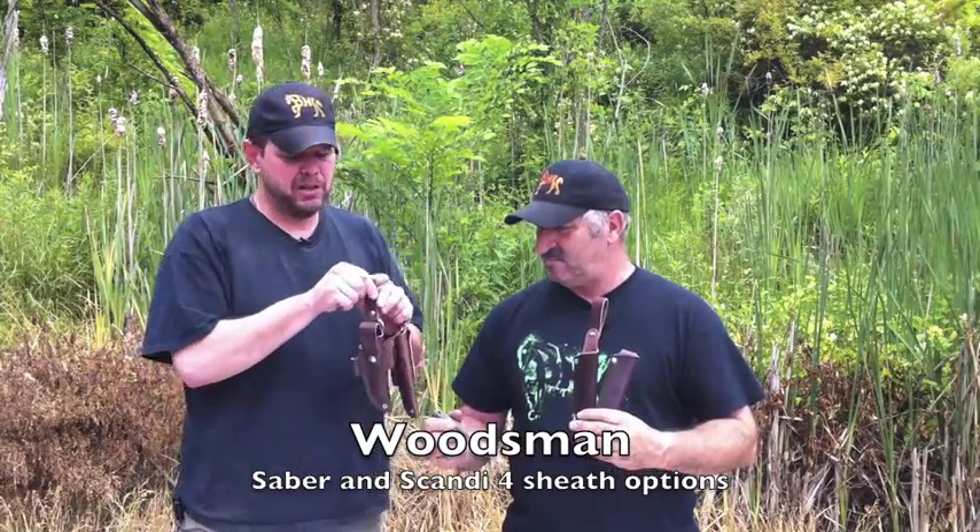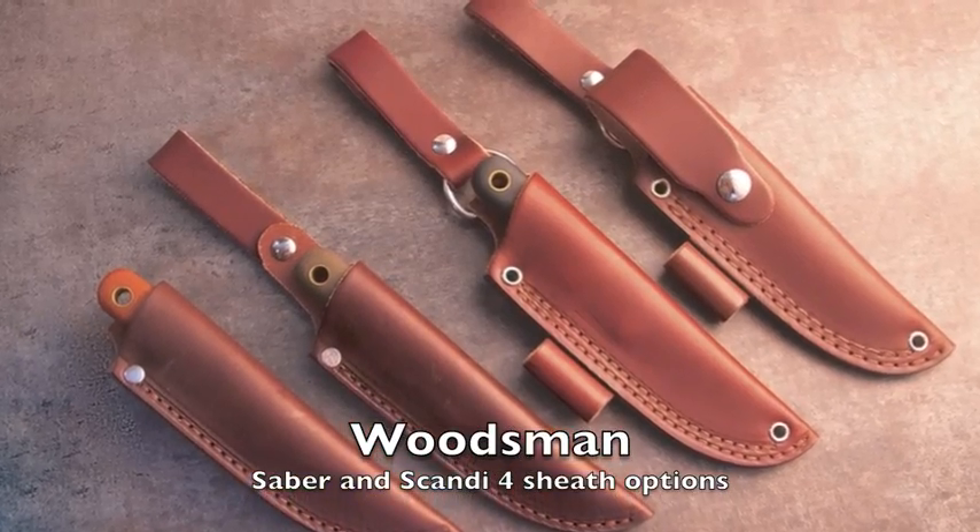It has a regular belt loop on the back with a fire steel loop and a couple of open grommets. And then for those who really like retention, we also have a full button snap with a fire steel loop, open grommets, and D-ring dangler. So there are four options in your sheaths.